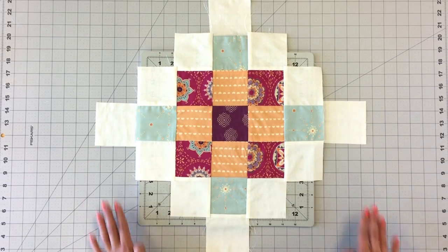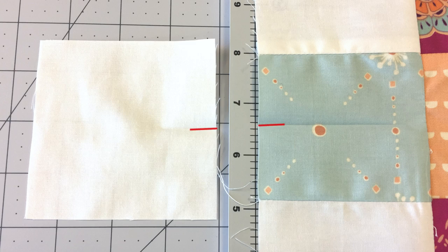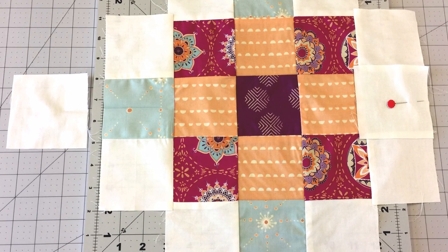Take your last 2 white squares and find the center by gently folding in half. Repeat this step with your sewn piece. Pin your white squares to your sewn piece, lining up crease marks.